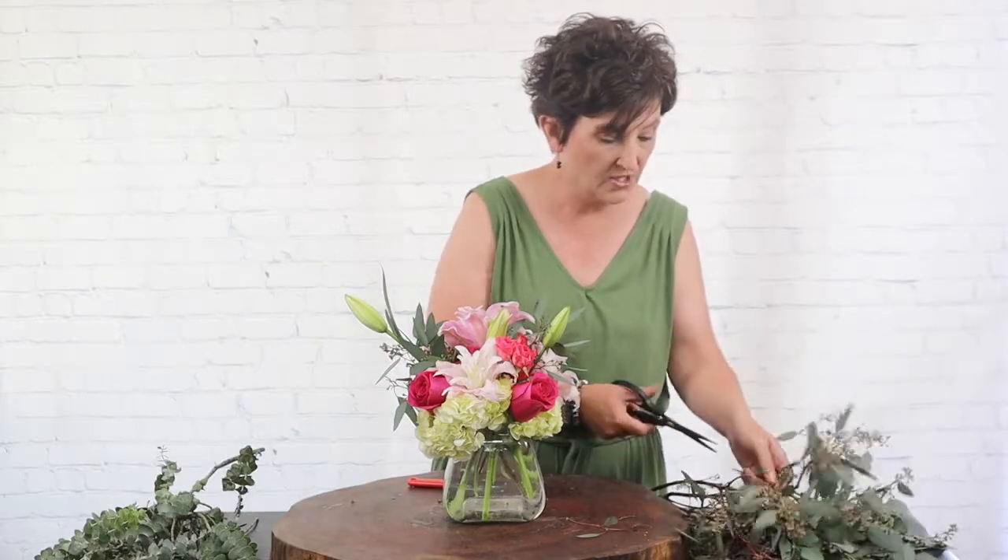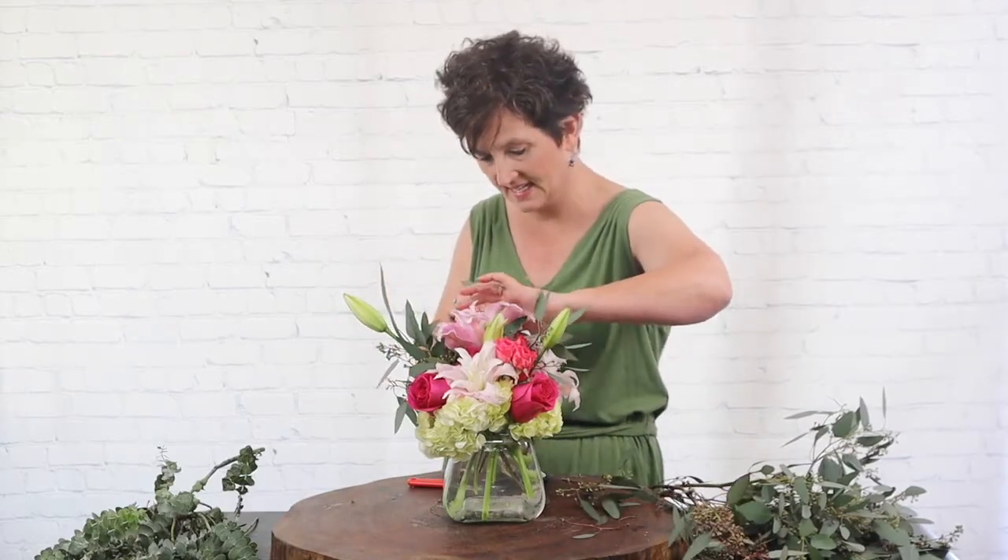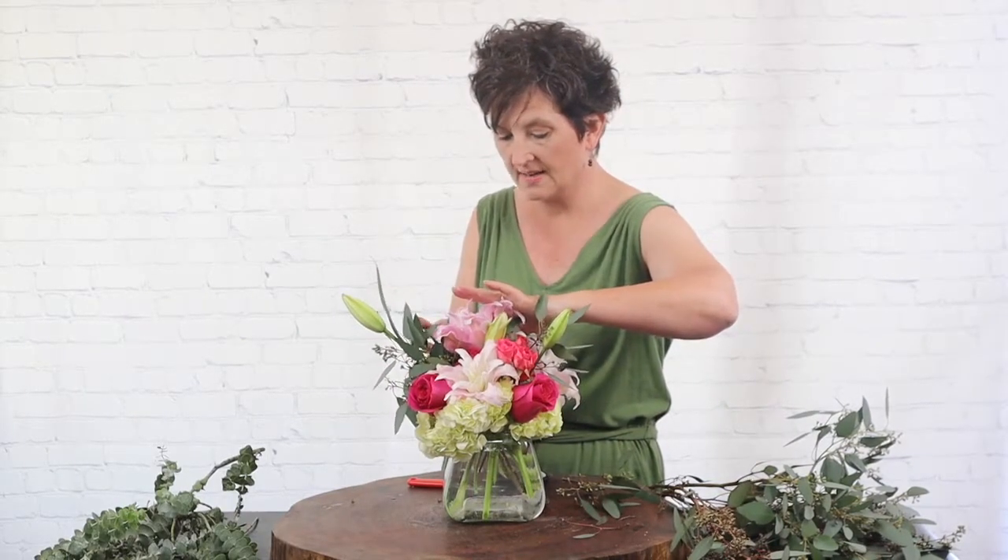So this is a very simple arrangement. It's very pretty and elegant but it's very easy to put together, which is always nice when you have an arrangement on your website. It's easy to get those put together and it comes out so pretty.